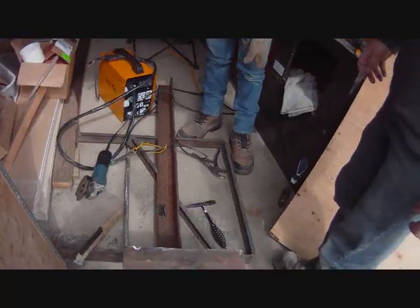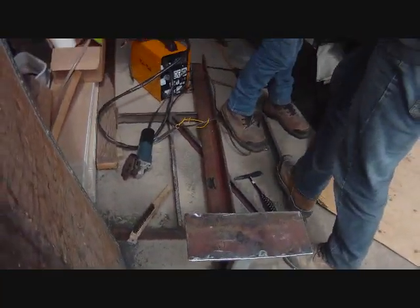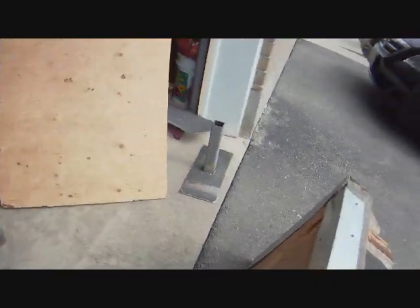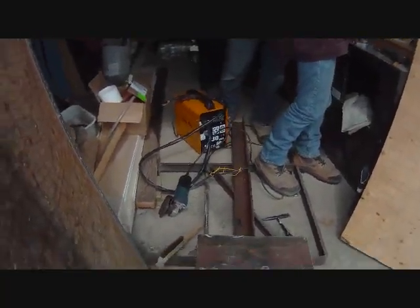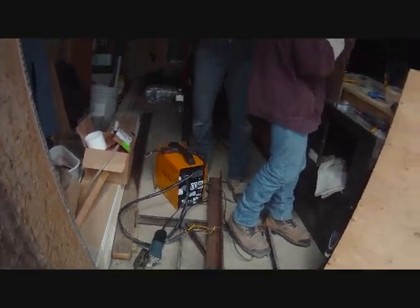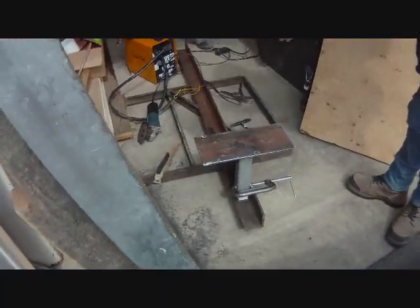Yeah, we're kinda late on it, but we've started most of it. Now we just gotta weld that and the other piece on — and it'll be awesome. I'll show you next clip what it will look like, so see ya for next clip.